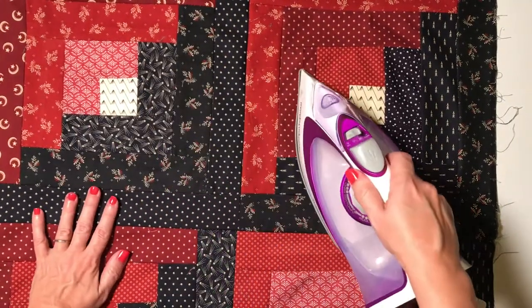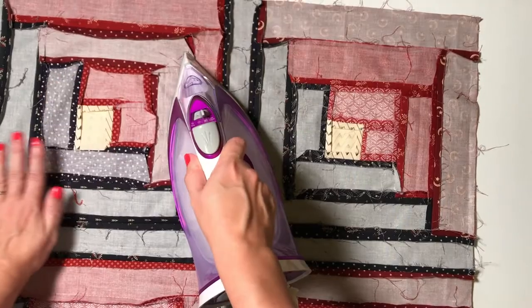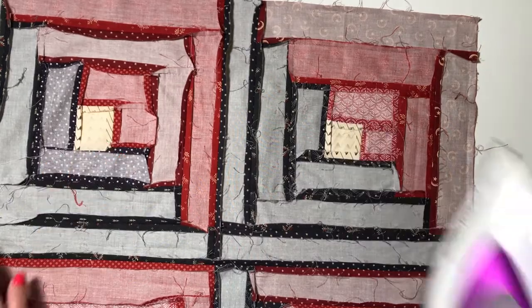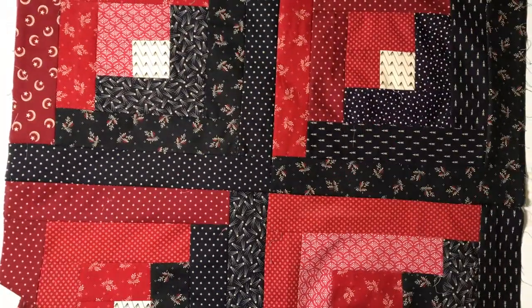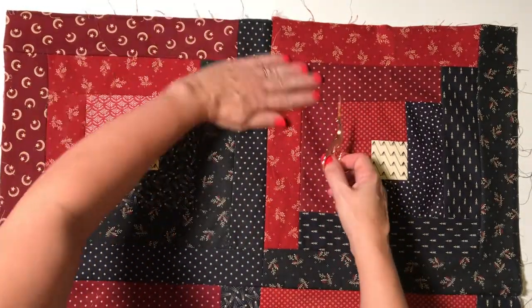Press your quilt top and backing fabric with an iron. If you've made a patchwork quilt top like I have here, use your iron to press the seams flat. Then use a small pair of scissors to trim away any loose threads from your quilt top.